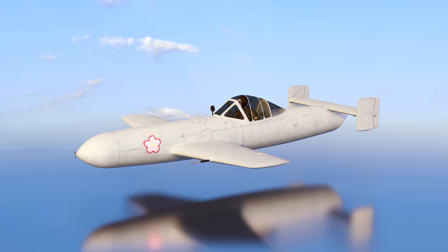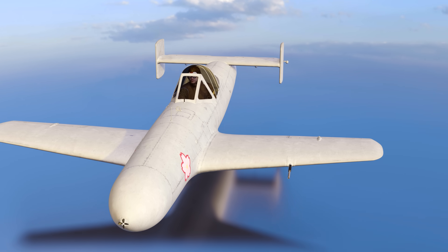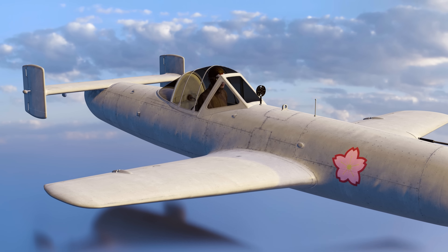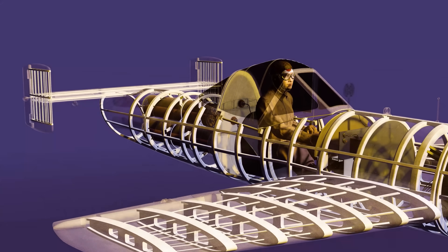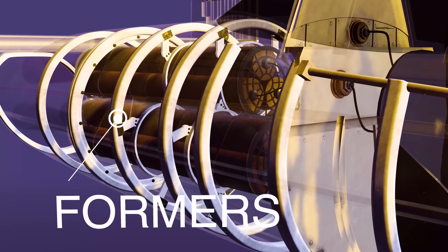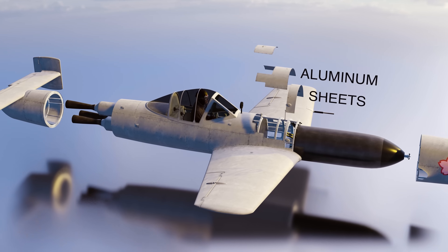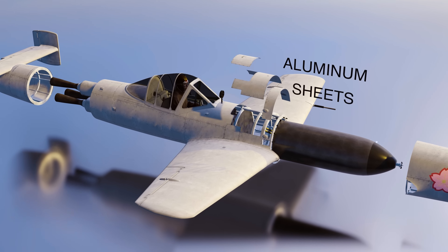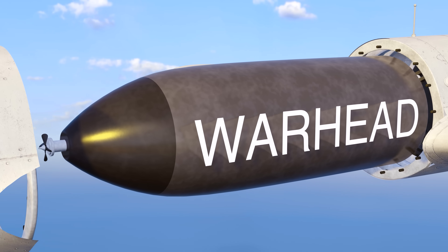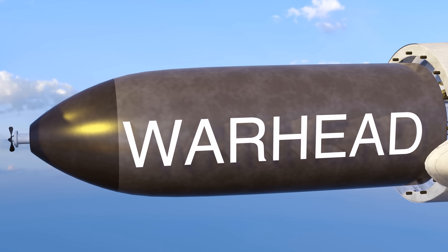The main fuselage was tubular in shape and was 19 feet 11 inches long, with a diameter of just under 2 feet. At its core was an aluminium airframe. Longerons went the length of the aircraft, which supported formers. Over the frame, aluminium sheets were fastened to create the skin of the aircraft. This gave the aircraft a very light construction, apart from the warhead which took up most of the weight. A single piece of nose cowling covered the warhead.